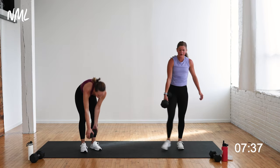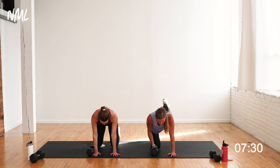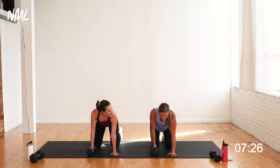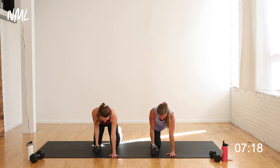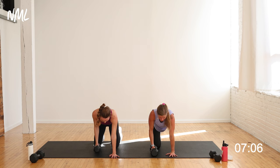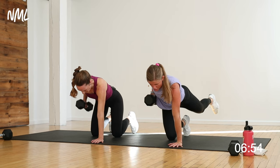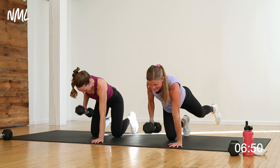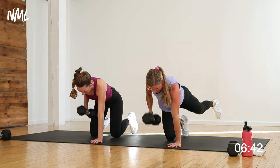Coming down to the bird dog — dumbbell in the left hand, left knee on the mat. Right leg shoots back behind you if you're capable. Single-arm row on this left hand — keep that core tight, pull that belly up towards your spine, nice neutral spine. It helps to keep this left toe tucked under. One row at a time — strength training, challenging your core as you catch your heart rate. If you had your left knee on a bench, you could let this left arm fall below the bench for greater range of motion. Weight should start to feel heavy.